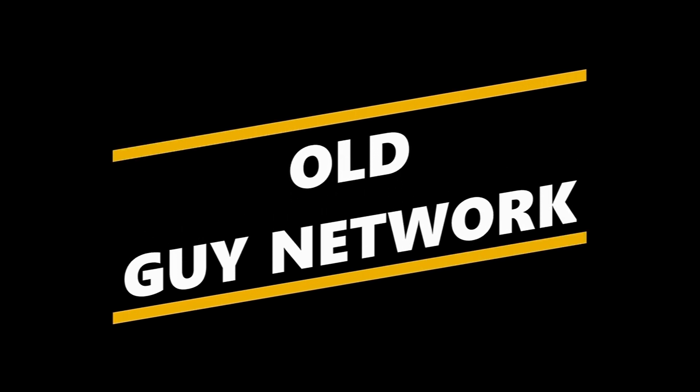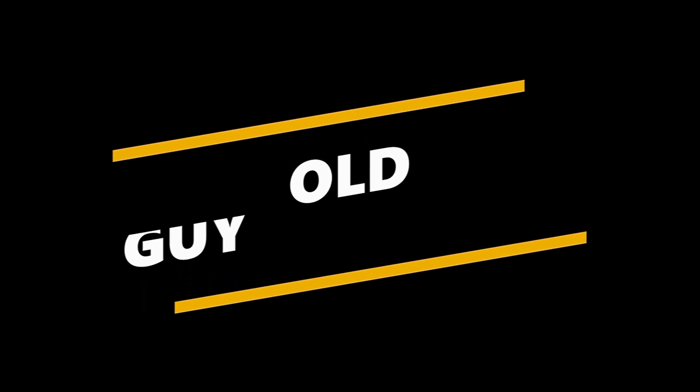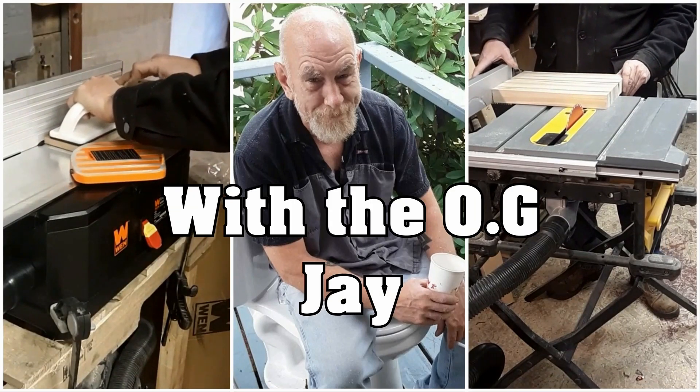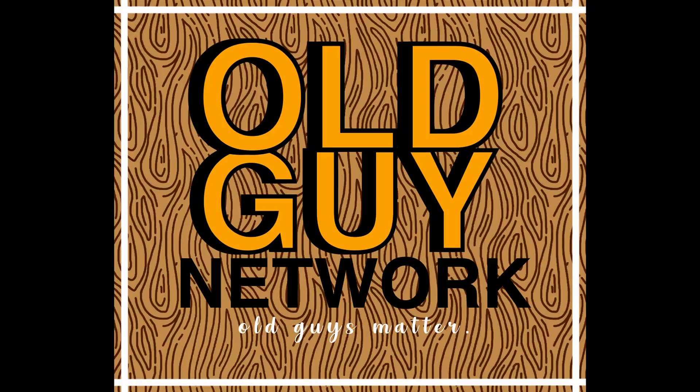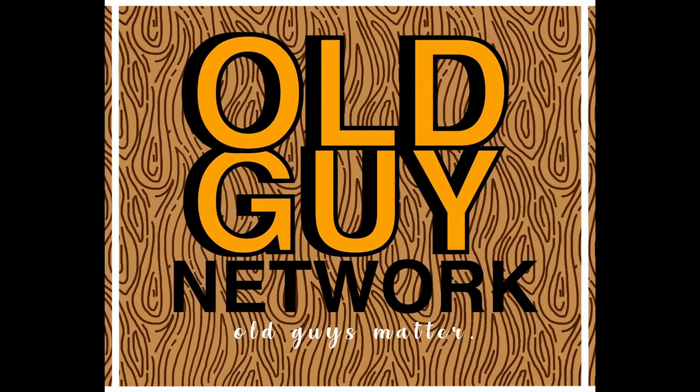On today's video, my friends Bridget and Connor show up to work on Mike's Corvette. This is the Old Guy Network. Hey, welcome back to the Trailerhood. This is the Old Guy — you knew that already, didn't you? I got two people here.